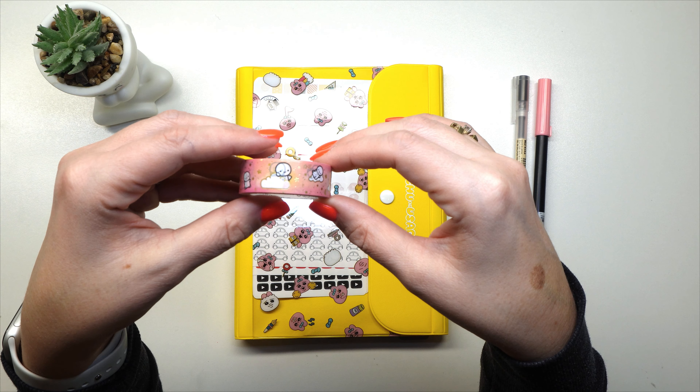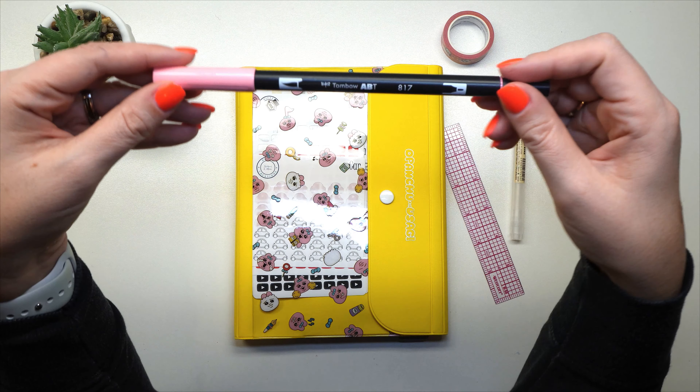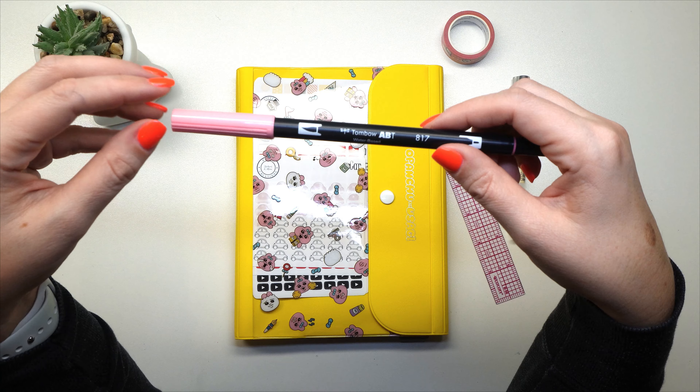I've decided I'm going to use some Coffee Monsters Co washi. I have no idea what it's called, but I got it I think in a subscription kit. It's pink and it's got clouds, and it's very, very cute. So we're going to be using this.